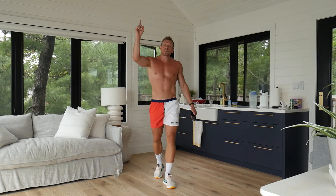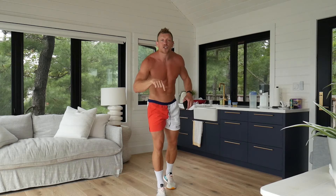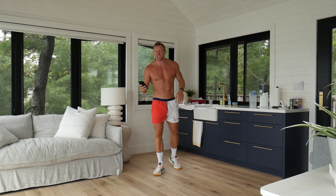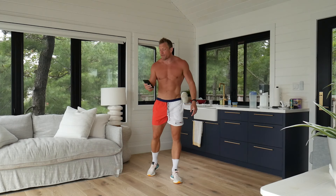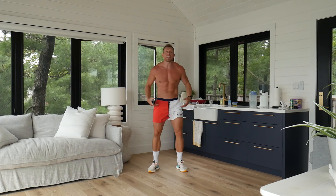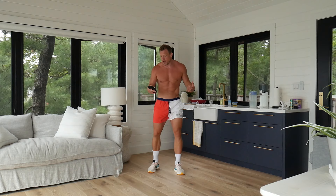So without further ado, make sure you subscribe to the channel and read the description below about the upcoming 30 day challenge so you never miss out. Let's get excited about smashing this workout and getting faster than ever before. First things first, make sure you are already nice and warm because we're diving into this — it is a really high tempo and explosive workout.